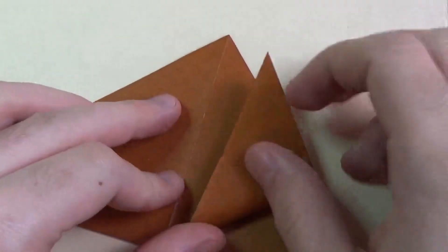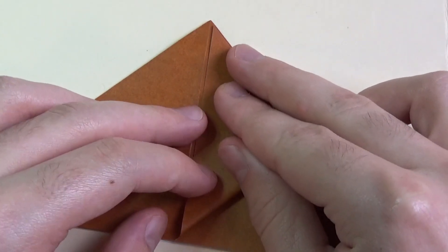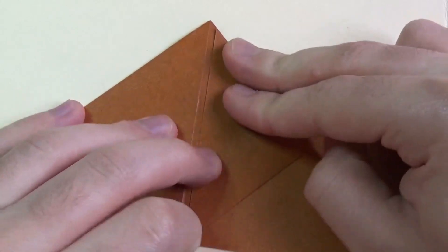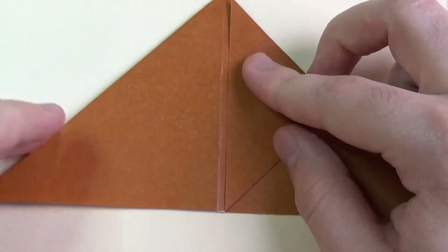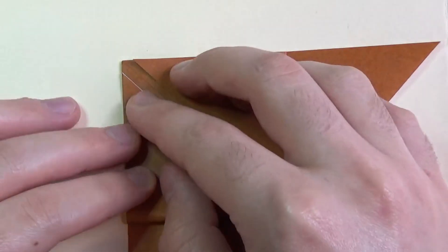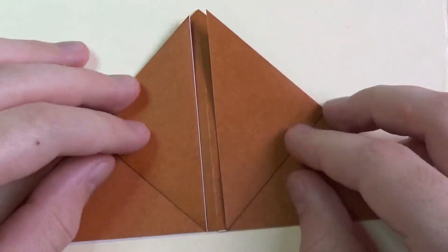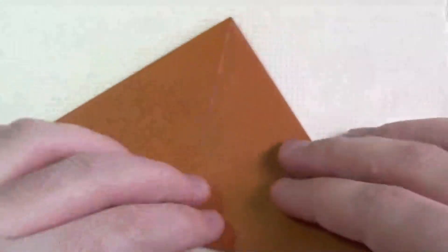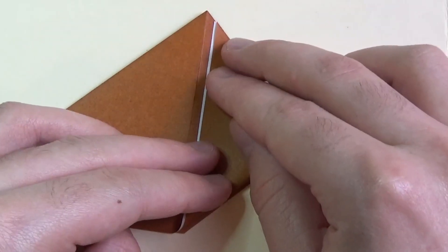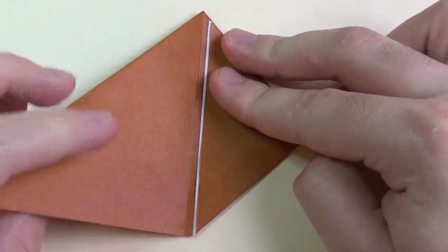Now we're going to fold this to the top, but we're not going to fold it directly to the top. I'm just going to leave a little gap — about like this. I'm just doing this so it makes it easier to inflate it. Repeat on this side — I'm just going to eyeball what I did. Turn over and repeat on this side, making the fold align with the edge below.